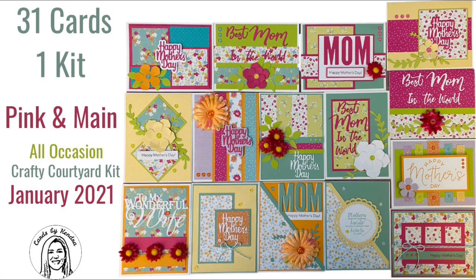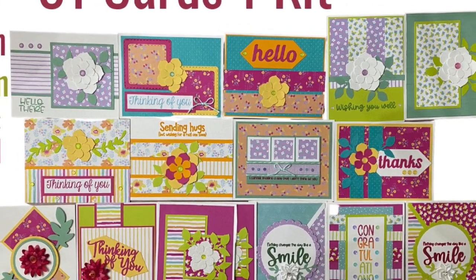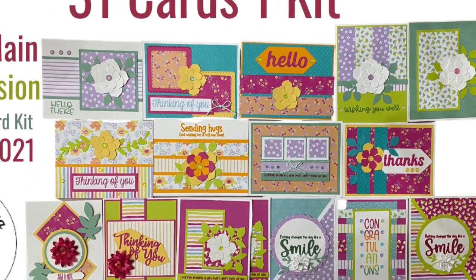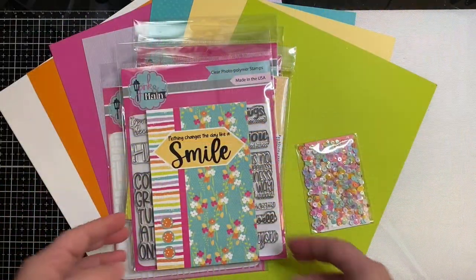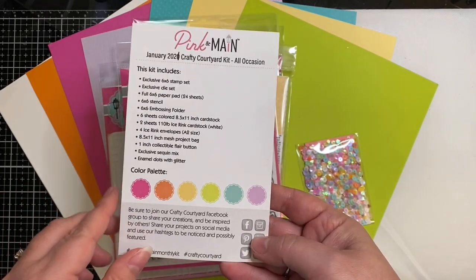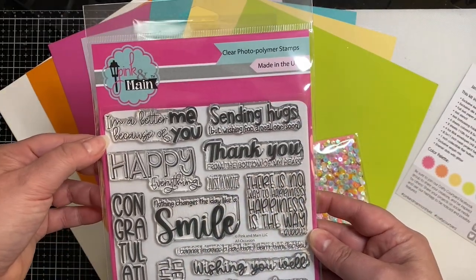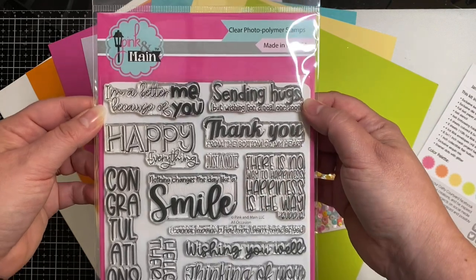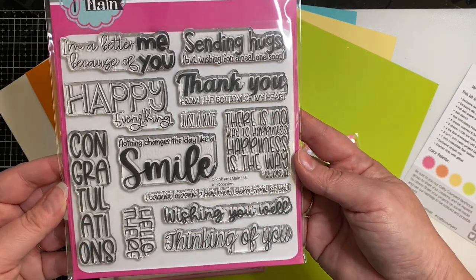Hello and welcome back to my channel, this is Kendra and I'm excited to share 31 cards that I made using the Pink and Main All Occasion Crafty Courtyard Kit. This is from January of 2021 and it's taken me a while to get through making all of these cards. The stamp set has all of the different all occasion sentiments: sending hugs, congratulations, hello there, thinking of you, wishing you well.